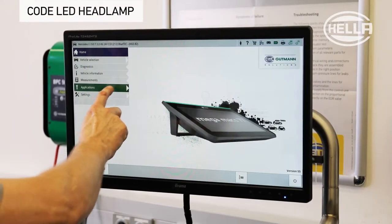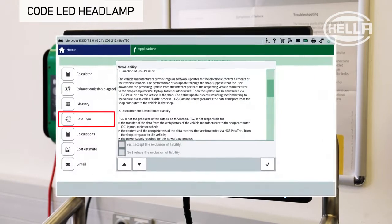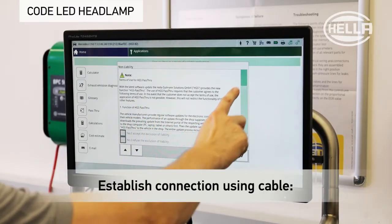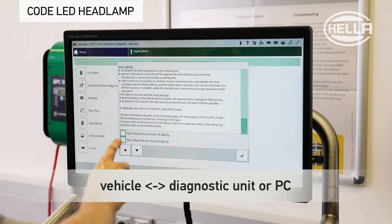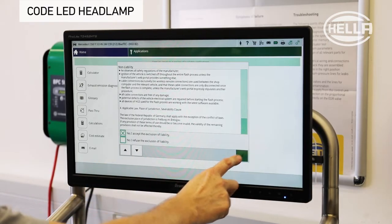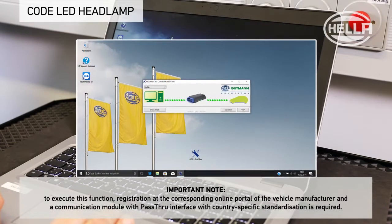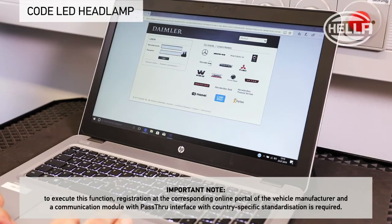In a number of cases it may be necessary to adapt the headlamp or control unit to the vehicle. To do this, a connection must be established using a cable between the vehicle and the diagnostic unit, and the pass-through application selected. Connect the diagnostic unit, or VCI unit, according to the manufacturer's specifications to the server of the vehicle manufacturer, and follow the instructions in the application.